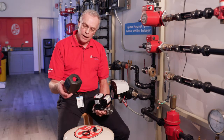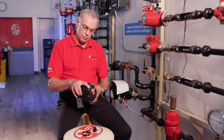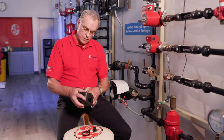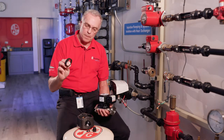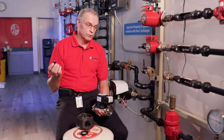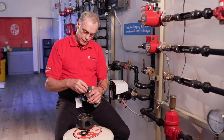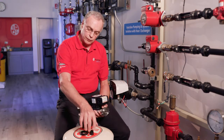Some of the items in the box are insulation shells — make sure not to throw them away, they're useful. There are also gaskets, and a check valve which is optional. If you need to use it, you snap it into the discharge of the pump; if not, you can save it for the next job.